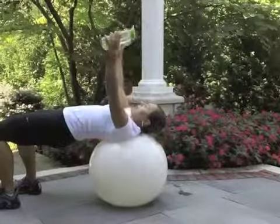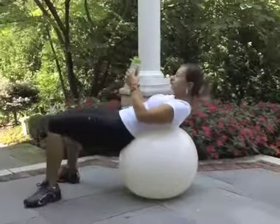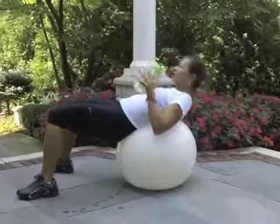We go down and we bring it up. Movement number four: crunch position. Feel the core muscle. We use the bottle for the punching — punch and bring it back, punch and bring it back.